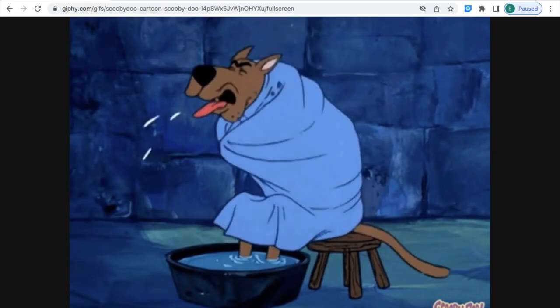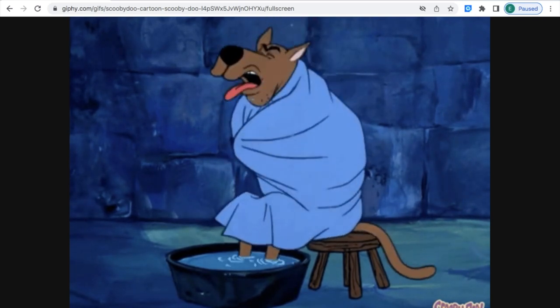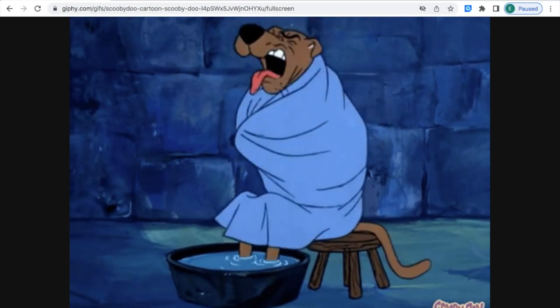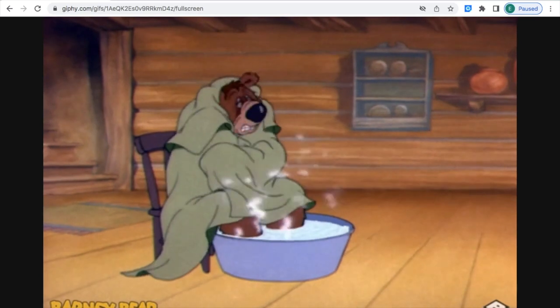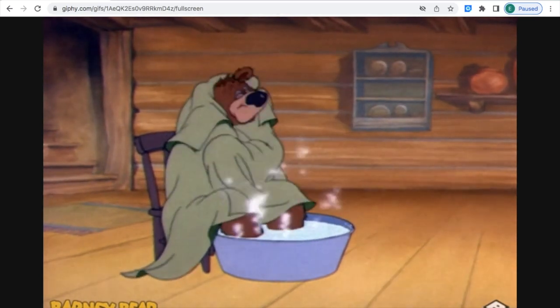Thank you. Look at my eyes. I was worse a while ago. What's going on, guys? It's here, Eddie. Today is October the 29th, 2022.